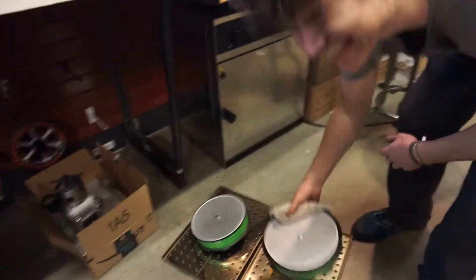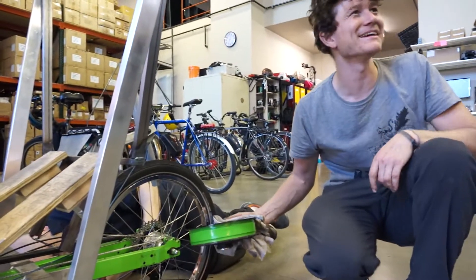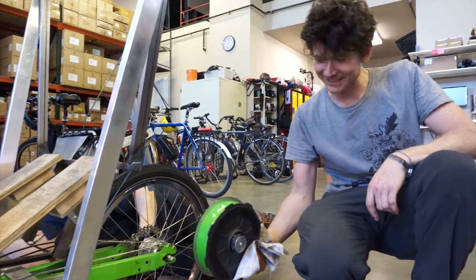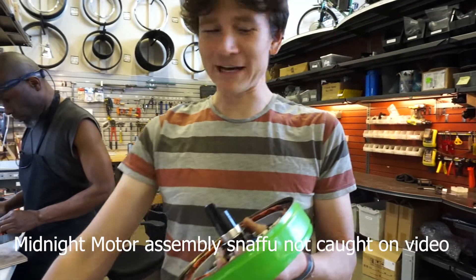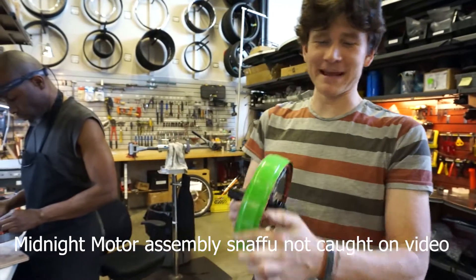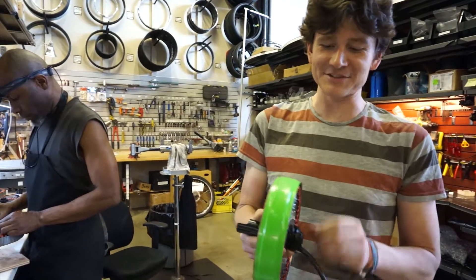Let's have a look at how this is going to look over on the trike. It's a pretty good paint match — not totally perfect — but I think separated by the black cover plate you won't really notice the difference. Well, that was a bit of a bust. I thought I would save some time by preemptively painting the ring of the motor green before doing the whole motor assembly, to get a nice clean edge on it.